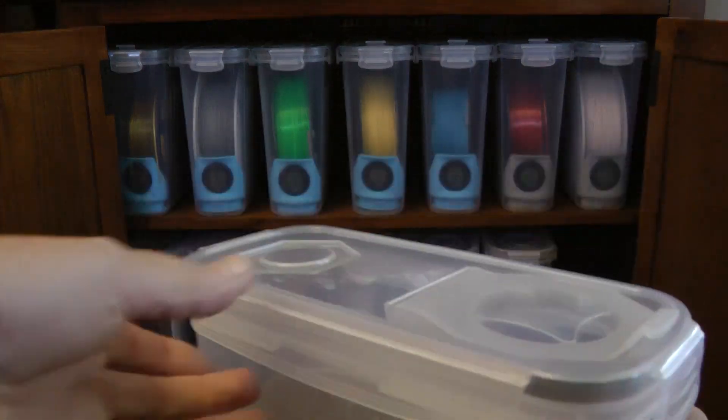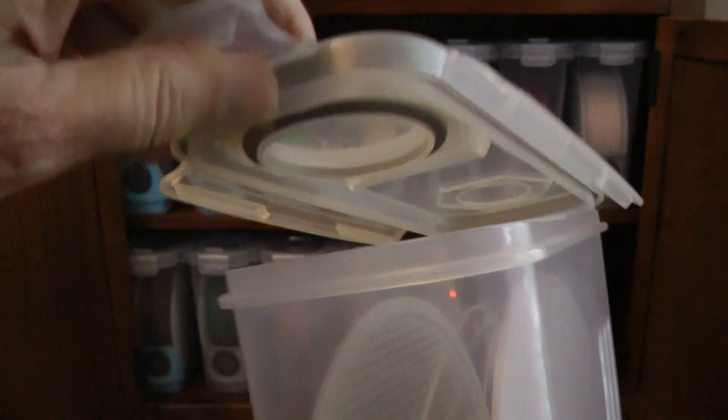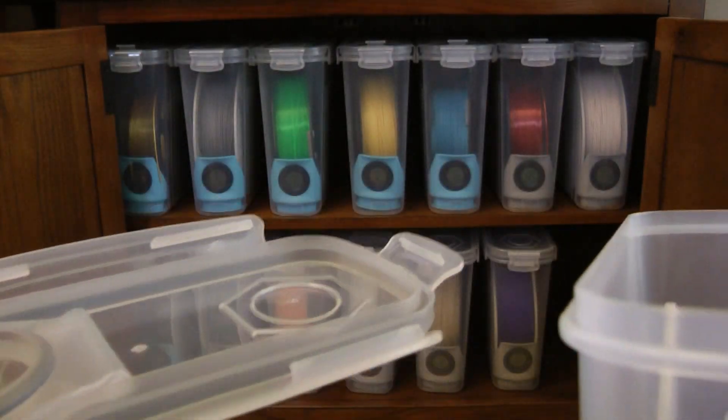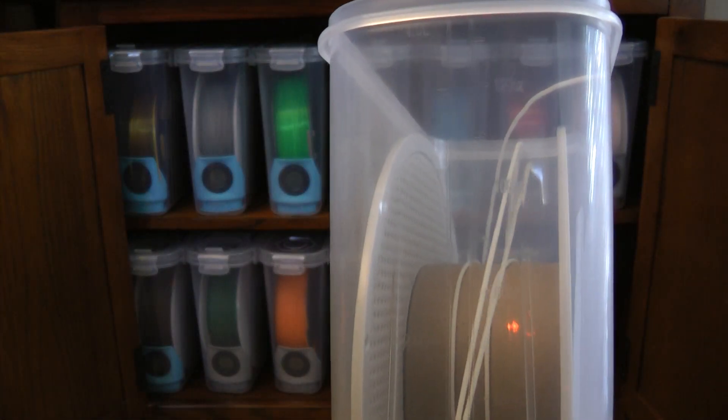Let me show one. You can see they have these flaps, and it's a nice tight fit to get these things open. It's a good seal — there's a rubber seal in there. It's a good way to keep your filament nice and dry, but you just can't put the filament in a cereal container and expect it to stay dry on its own.